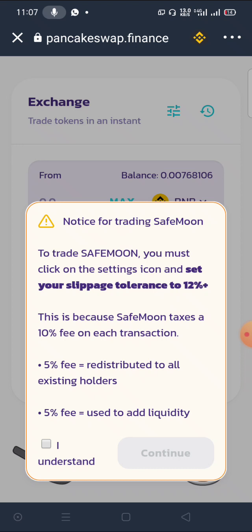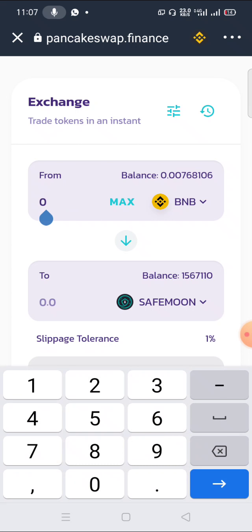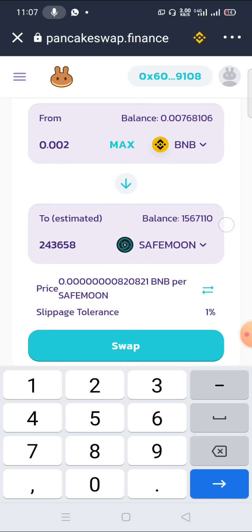Click 'I understand' and continue. I have just less than four dollars here. I'm going to put 0.002 — so less than two or three dollars — just to buy this coin. My slippage is set to one percent, as you can see.